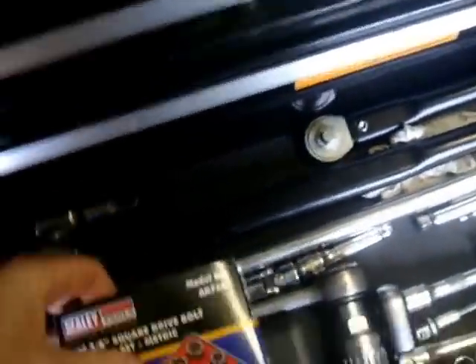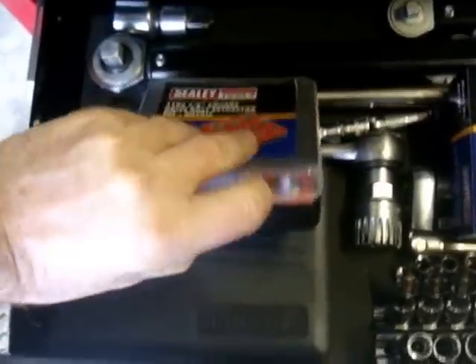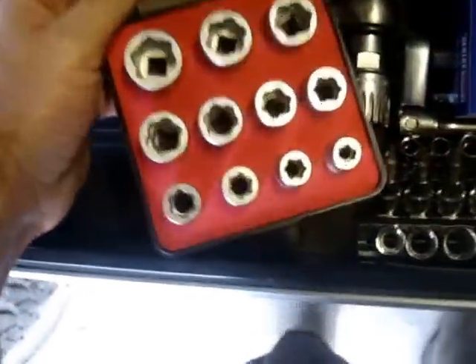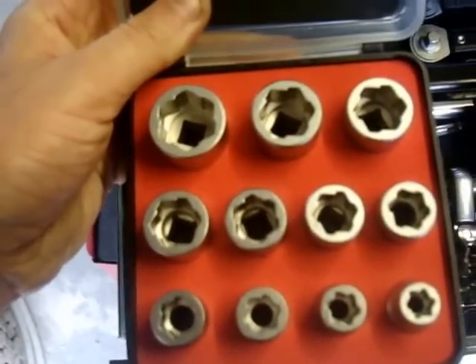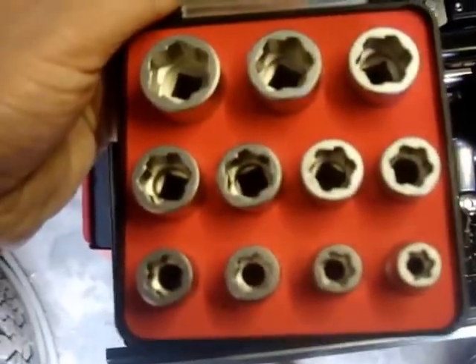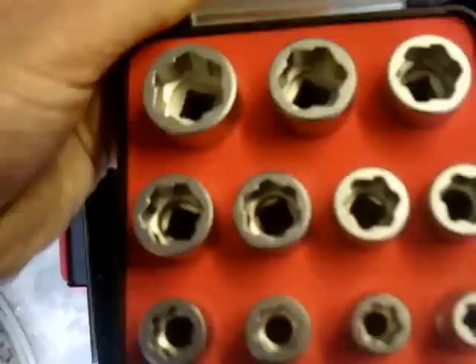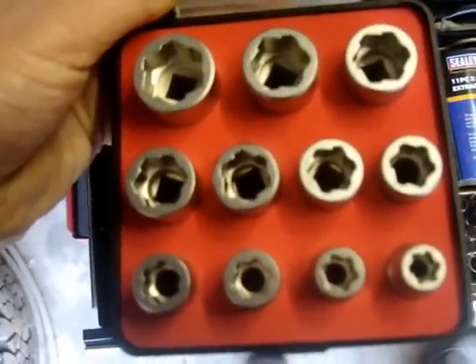This is a nice little piece of kit — it's a Sealey extractor set, and it works in both directions. So if you're getting an anti-clockwise thread, it should also grip it and take that off as well. A lot of extraction kits only work in one direction for undoing, but if you get a left hand or right hand thread, it'll work either way. So that's quite a handy piece of kit to have.